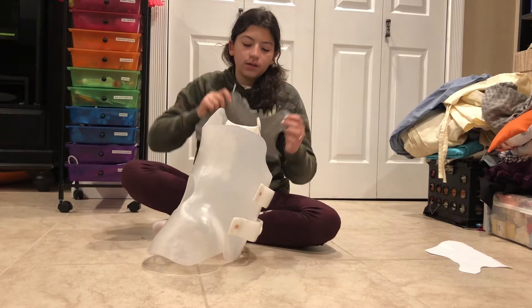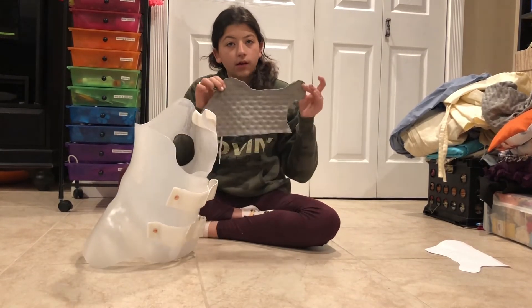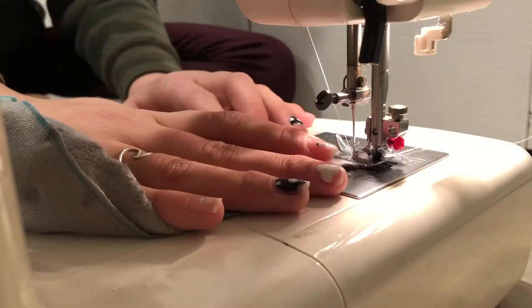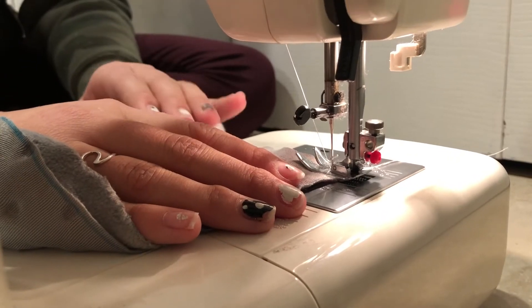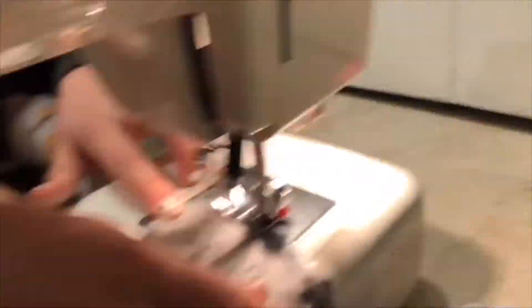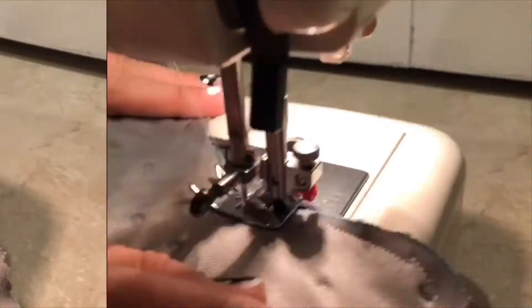As you can see, it fits — I can only do it from the inside, but it fits. Now we are going to come in close up and sew around the edges. As you can see, we're starting to sew now, and we're just going to speed up the process a little bit.